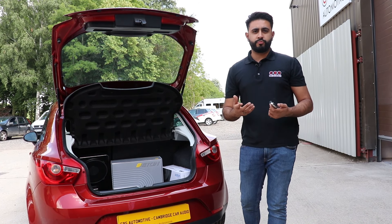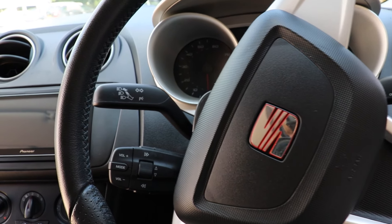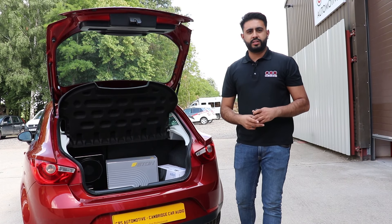Another thing this customer requested is that the sub level control was run through to the head unit, rather than having a separate sub level controller. We've managed to do that by running an RCA cable from the Eaton 10 inch sub all the way through the vehicle to the back of the head unit.